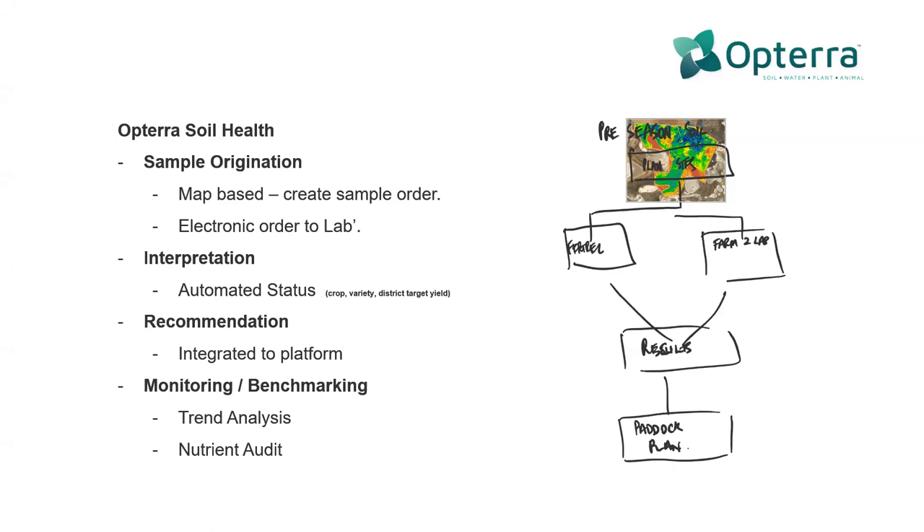We wanted a way of determining how and where we might plan where soil testing or plant tissue testing occurs in a paddock. Of course there are different methods to do that, which Tim will speak through. The other bit is obviously just creating choice as far as the process you use. If you're doing order creation or sample origination, there are really two components: determining exactly where in the paddock you want to take those tests, and then electronically sending that order to the lab.